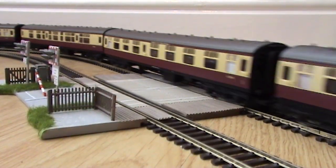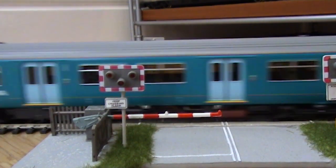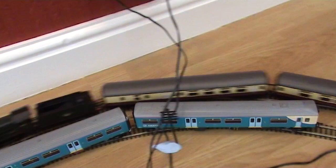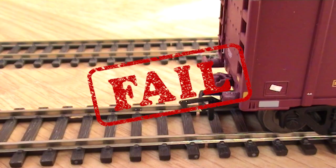If you're into model railways and railroads, and even into real railways and railroads, there's one fundamental aspect of the hobby that simply can't be ignored. Couplings!